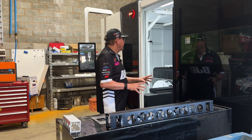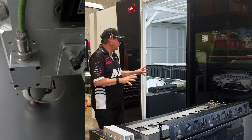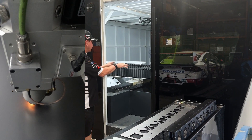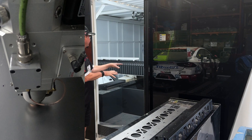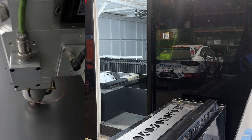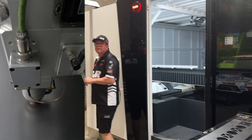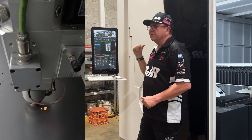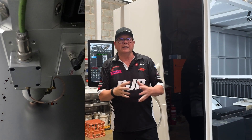The machine, as I was saying, is huge. We're going to show you some vision of having it in action, cutting some stuff up. You can see the bed in there, and really it's all run through this little screen. The boys come in here, program up whatever they want on the machine, press a button, shut the door, and out comes the finished product.